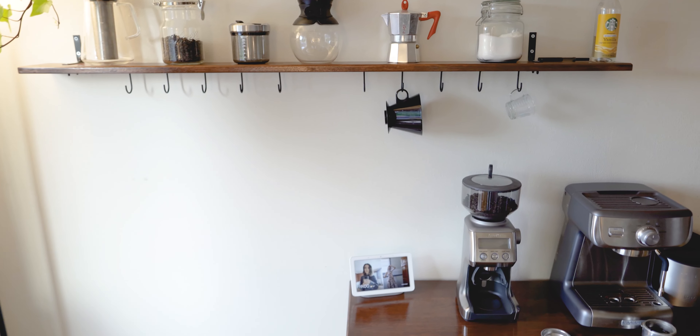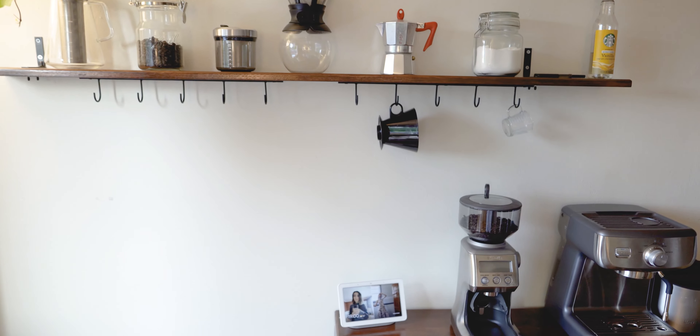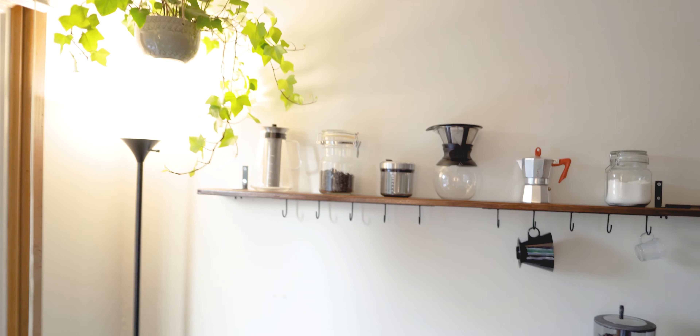It's super nice to have this coffee bar here and especially to have that shelf up there. It really just adds some space for me to put stuff, and I can have it looking kind of fancy with the decorations on top of it and whatnot.